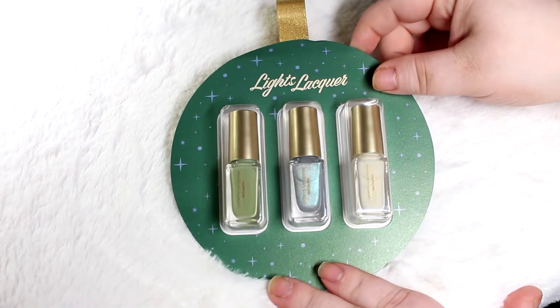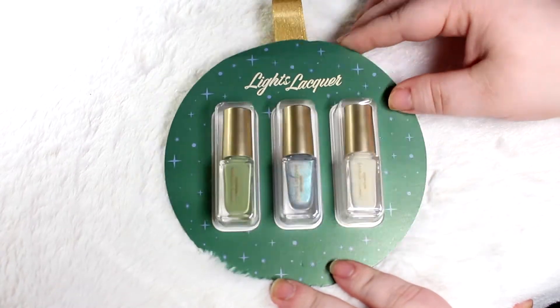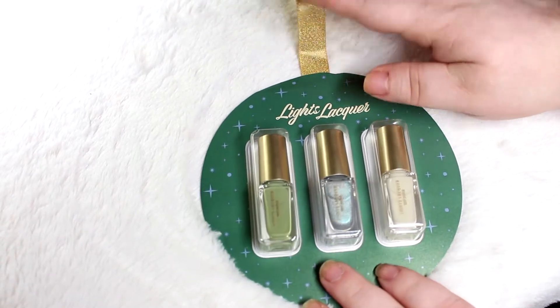As always here on Southeast by Midwest, before we jump into content, we always disclose. The disclosure for this video and blog post is that there's nothing to disclose — I purchased these with my own money.